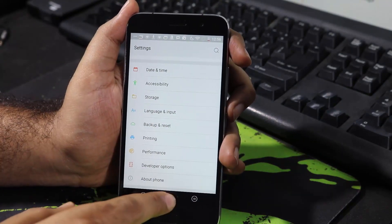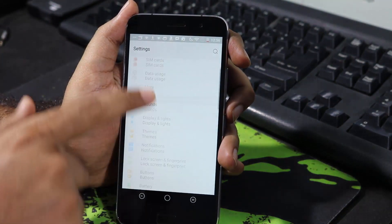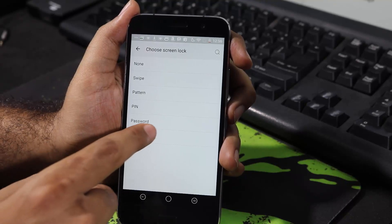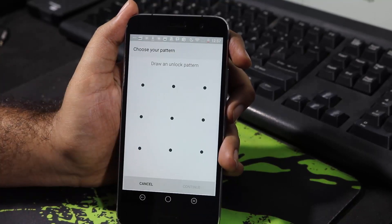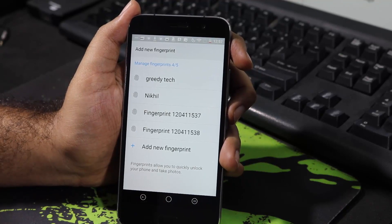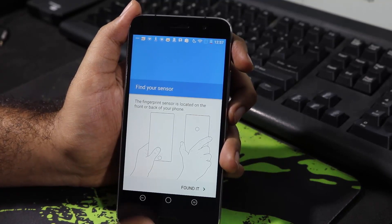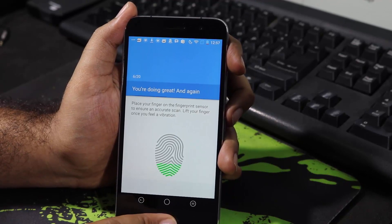Now let me show you how to set up a fingerprint lock for this device. Go to Settings and select Lock Screen and Fingerprint, then select the first option. If you want to unlock your device using the fingerprint, select Fingerprint. You need to give a backup password — I'll go with the pattern. You can choose to display notifications on the lock screen. Now I'll just add a new fingerprint. It's asking to find where the fingerprint scanner is — let me add my index finger. You need to press the fingerprint scanner about 20 times for it to record.